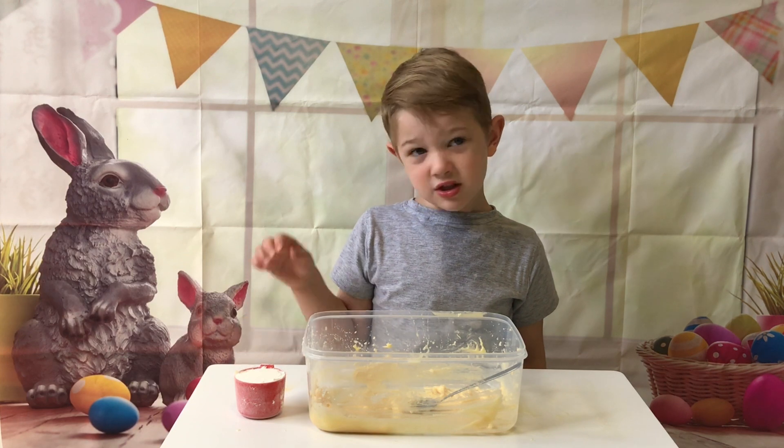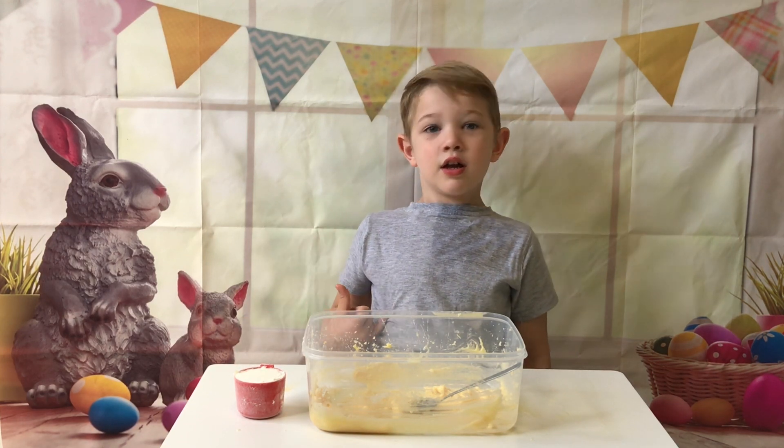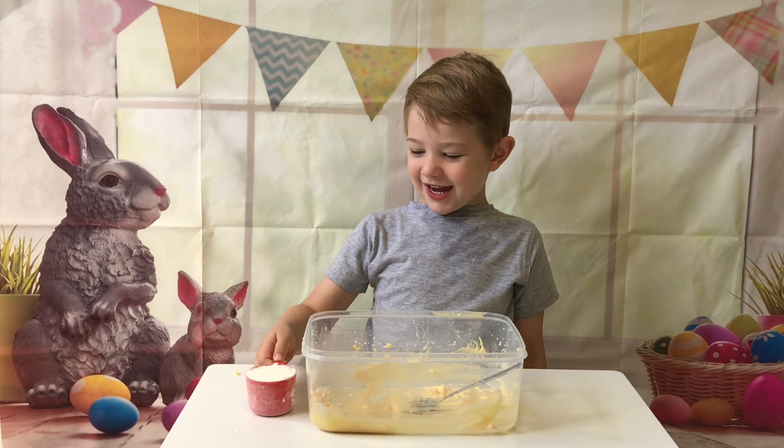Next we need half a cup of self-raising flour. Let's pour it in.